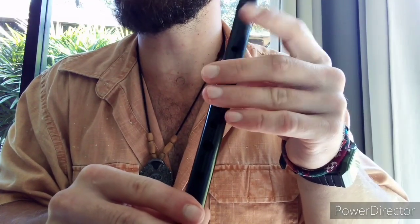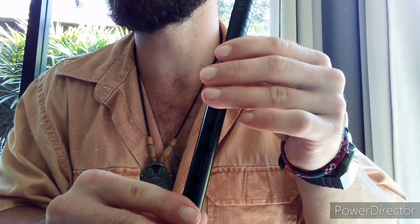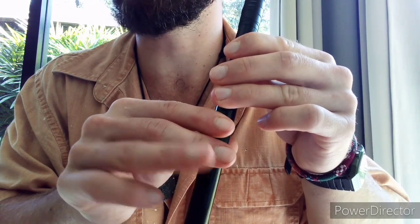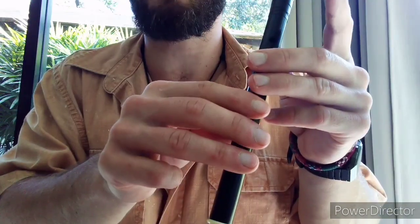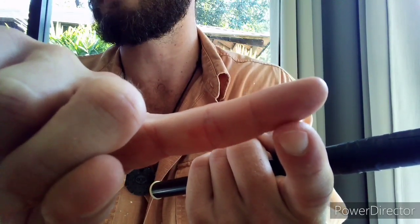Place the first three fingers of your non-dominant hand on the top, covering the first three holes, and then place the first three fingers of your dominant hand on the bottom, covering the last three holes. Make sure the holes are completely covered by the fleshy part of the first digits of your fingers. This is the most common grip, but adjust to whatever feels more comfortable for you.